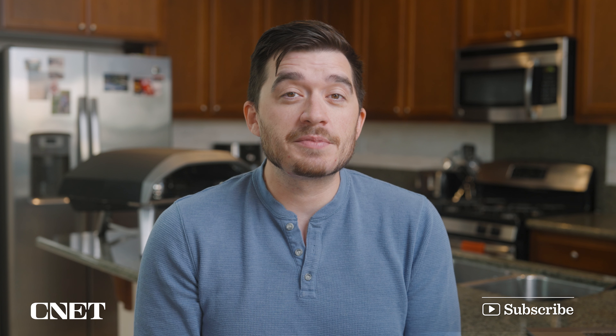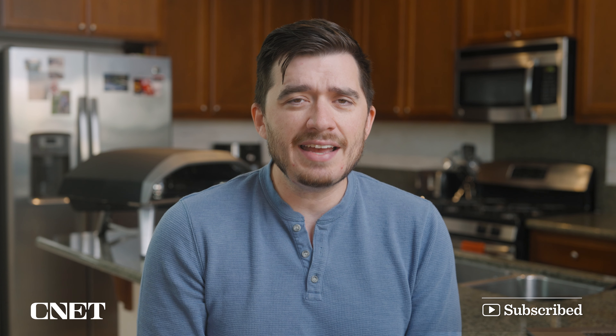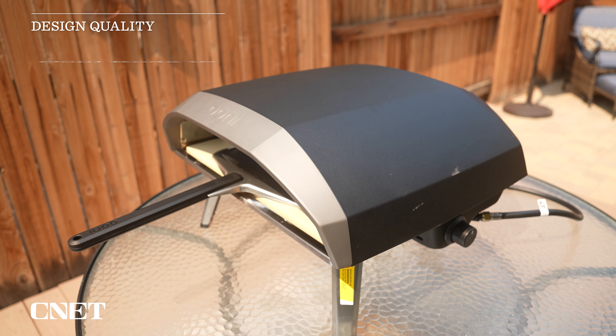If you find this video helpful or interesting, make sure you give it a thumbs up and subscribe to the channel, and let me know in the comments if you want some more pizza-making tips. If you've been watching this channel for a little while, you know that I am pretty interested in cooking, although it's something I've only done over the last few years. I've spent a lot of time learning the tips and tricks on how to make a good pizza in a regular oven, but we're talking about this oven today. Let's talk about the design first — that's one thing I really love about it.